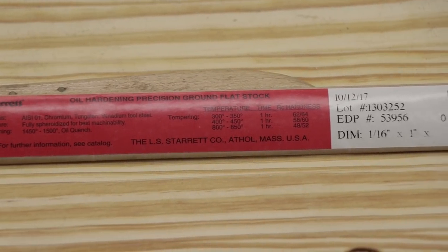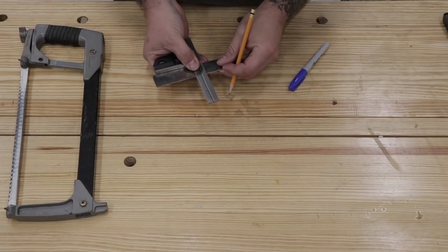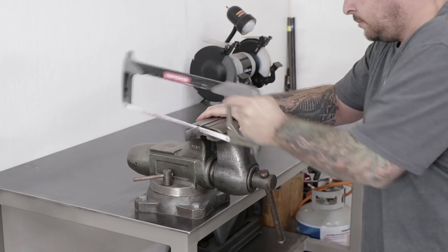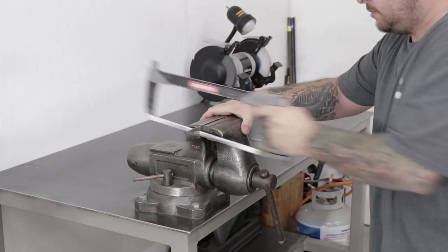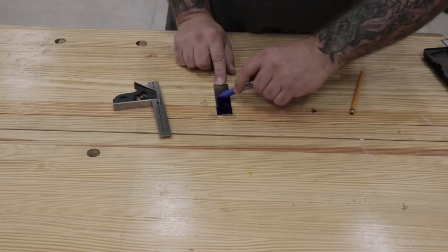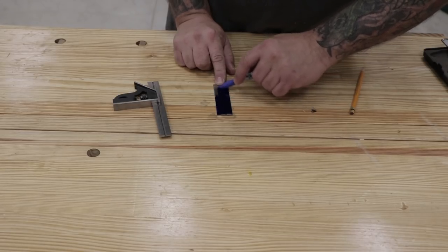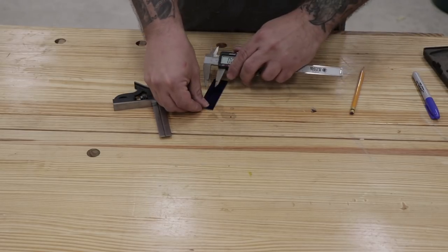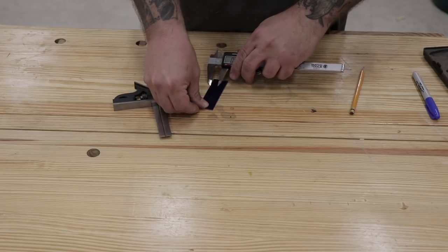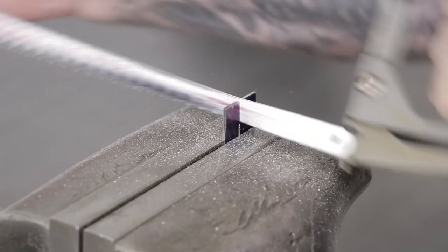I'll be using 1/16th of an inch thick O1 tool steel for this build and I'll start by marking the length of the blades I want to make. Then I'll clamp the material up in a vise and cut it to length with the hacksaw. I'm going to be able to get two half-inch blades out of this to make two knives, so I'll start by coloring everything in with a Sharpie, taking my calipers and scribing a line straight down the center of the piece of metal, and then I'll clamp it up in my vise and use my hacksaw again to cut the piece in half.